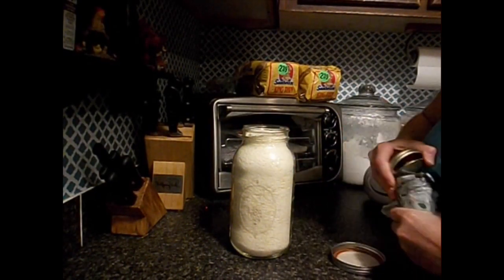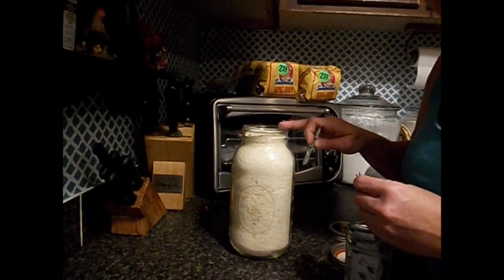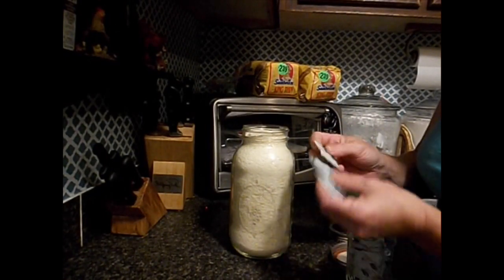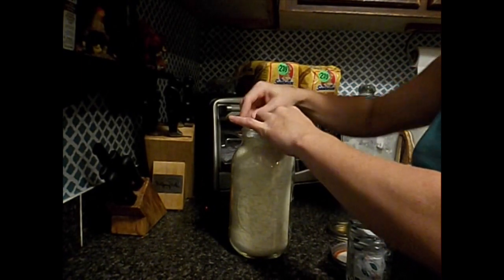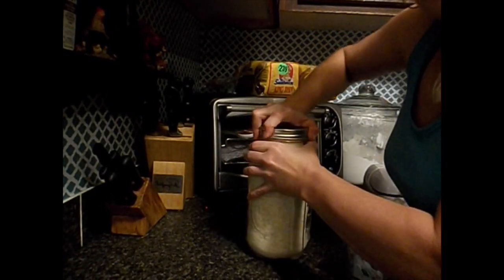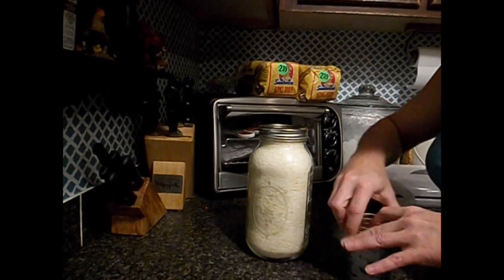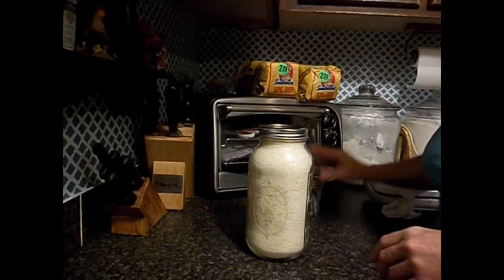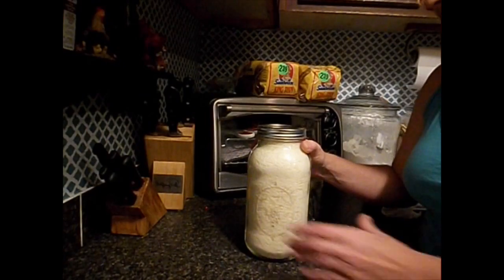Here's our oxygen absorbers. You need 200 cc's for a half-gallon jar. But because these aren't the greatest, there's my 200 and I'm going to put another 100 in there just to make sure that these all seal. Nothing wrong with a little extra. Put your lid and ring on and tighten it down. Get your other oxygen absorbers all closed back up. Label your mashed potatoes with the date and what they are and there you go.